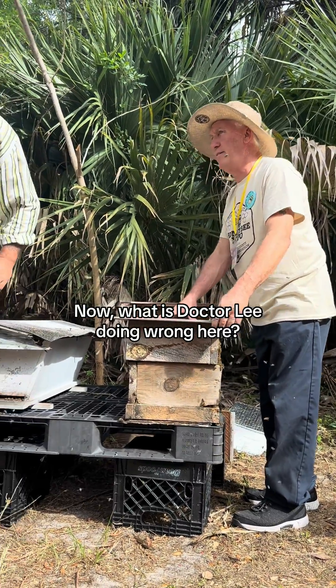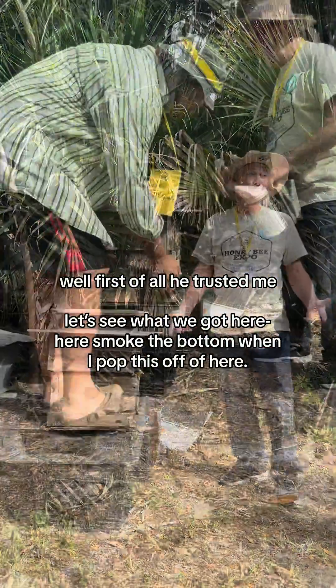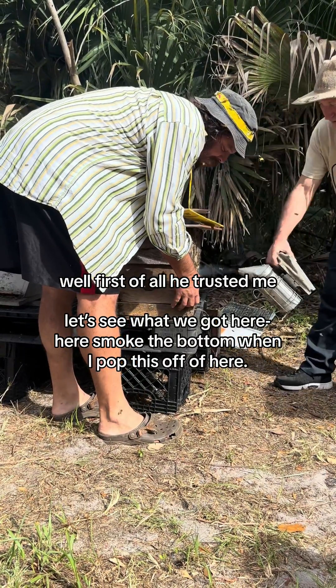Now what is Dr. Lee doing wrong here? Well, first of all, he trusted me. Let's see just what we got here, Dr. Lee. Smoke the bottom when I pop this off.